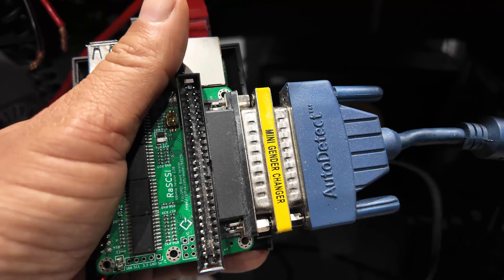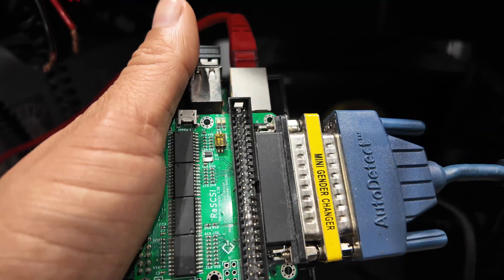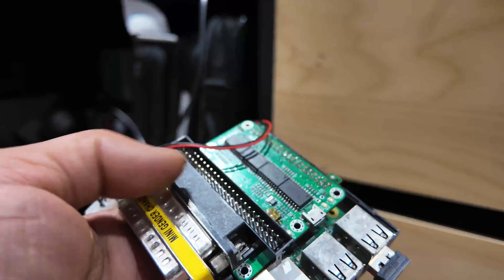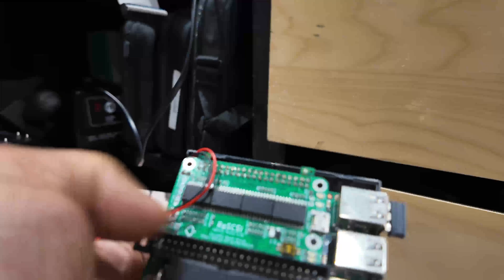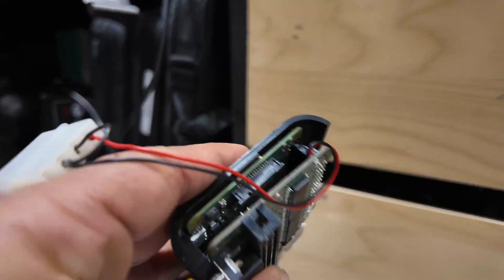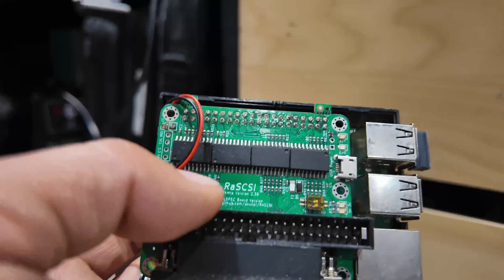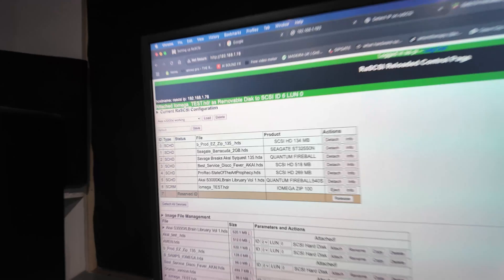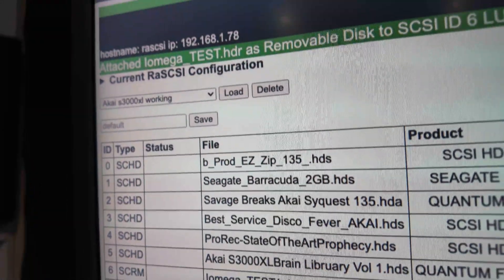This weird-looking thing is a Raspberry Pi. A Raspberry Pi is a little mini computer. If you look on the top there, there's this thing called a HAT, and this HAT that I plugged into it is what you call a RAW SCSI. This is a hard drive emulator which will fool the sampler into thinking it's got a hard drive on it. You put all your images on here — your disk images, your pretend hard drives — that it will recognize and save to.